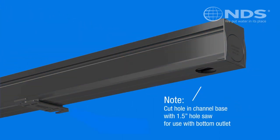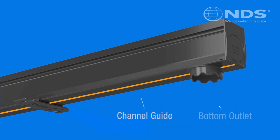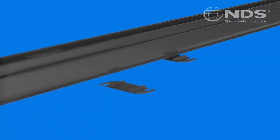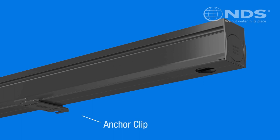The bottom outlet can be installed at any location along the channel base with a hole saw and glued in place. The channel guide ensures the hole will be centered. Our anchor clip stabilizes the channel for concrete pours by connecting to the base of the channel. This then allows nailing the anchor to a prepared base or wire tying to staked rebar.